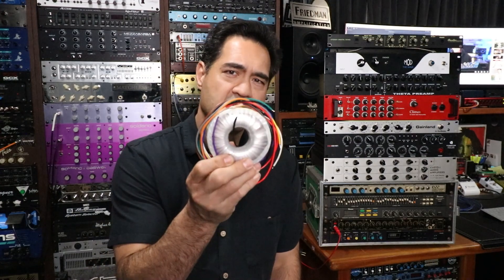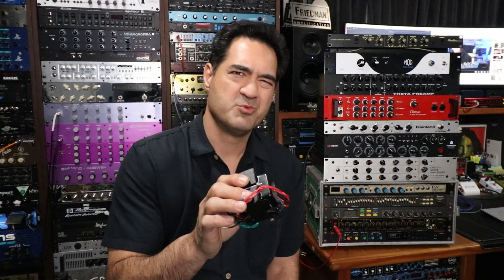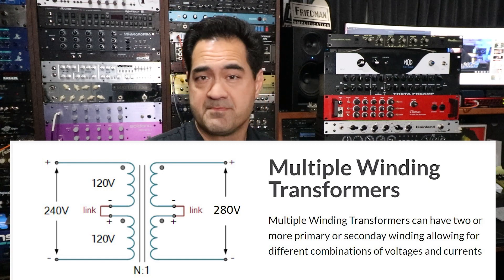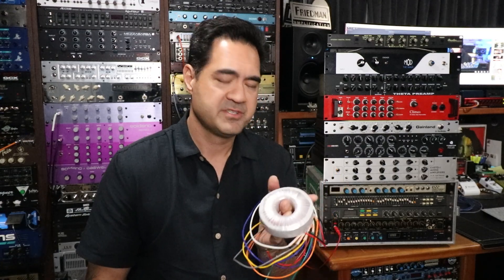I did some research and found there are really two different styles of transformers in most preamps. One is the traditional squarish I or H core style transformer, and some of the more modern ones — especially those from Europe — have a toroid, which is a circular style transformer. What I found is these are usually set for a specific voltage. This one has a multi-tap but not a real multi-tap — two wires for 115, two wires for 125. Most of these toroids have two primaries, both 115, that you can wire in series to get 230-240 volts — which is exactly what I found in the Brunetti. So I'm going to show you how I converted that preamp over to US voltage.